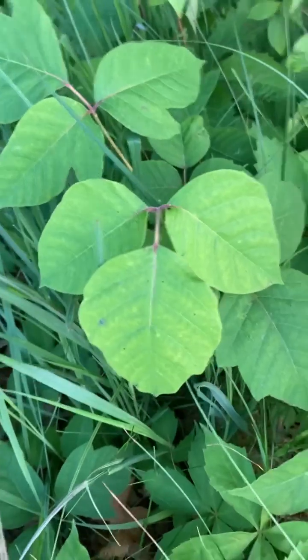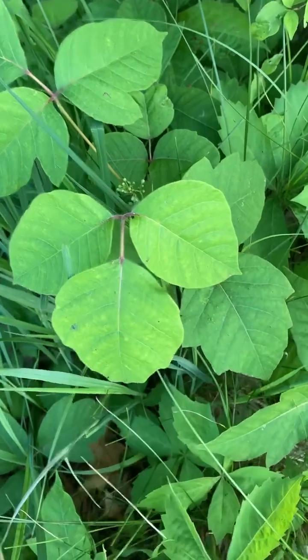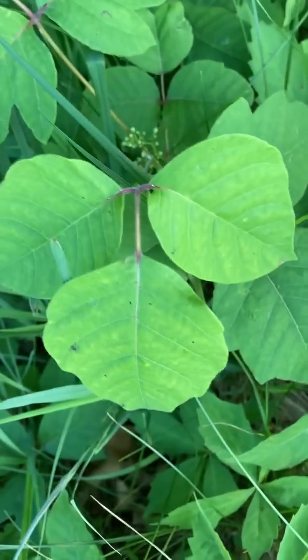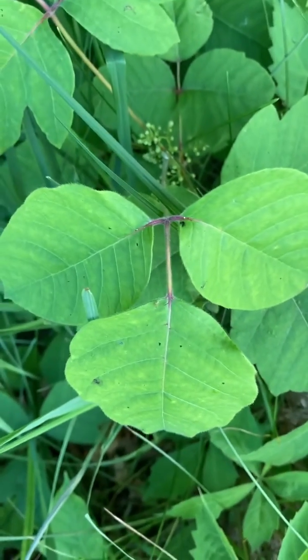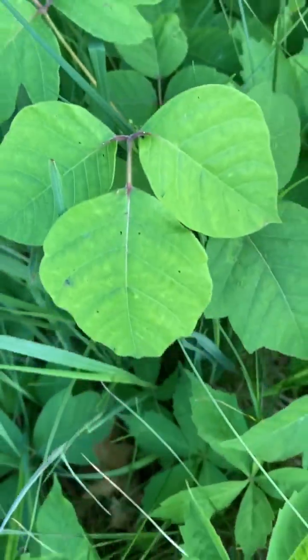What you need to do is look to see that there is one leaf with one, two, three leaflets, and that the middle, the pointer leaflet — the terminal leaflet in botany — is extended away farther on this little petiole, and that it grows on a woody stem.